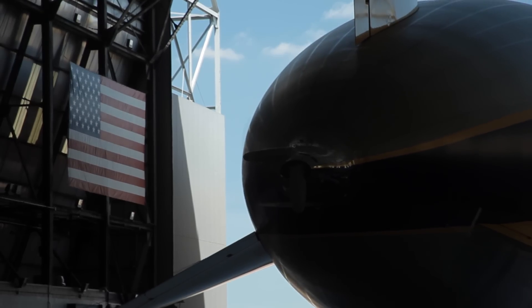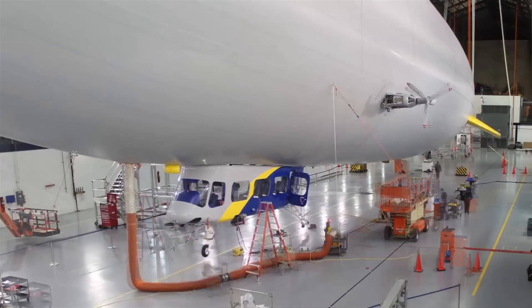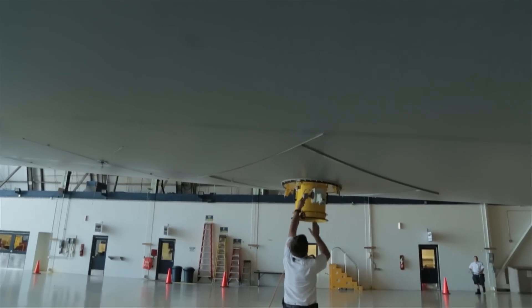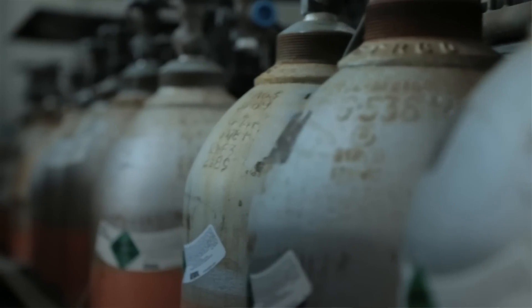On the outside we add the control surfaces, we add the engines, we put the passenger gondola on, stick the landing gear on, and then after that we put helium inside of it. We also purify and clean the helium. The airship without helium weighs about 19,000 pounds.